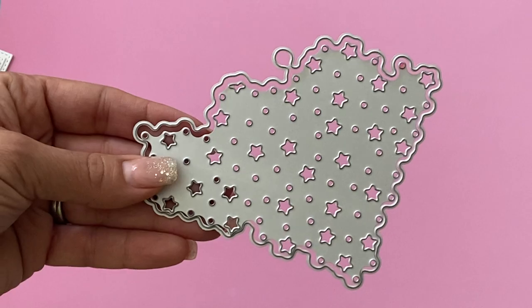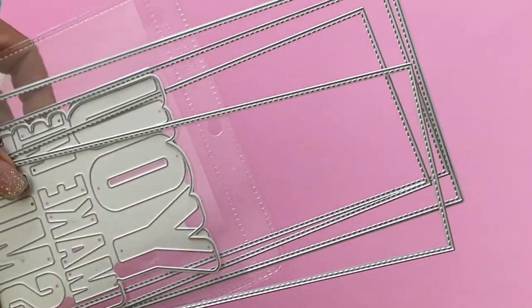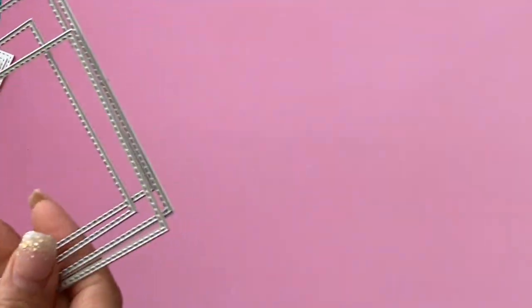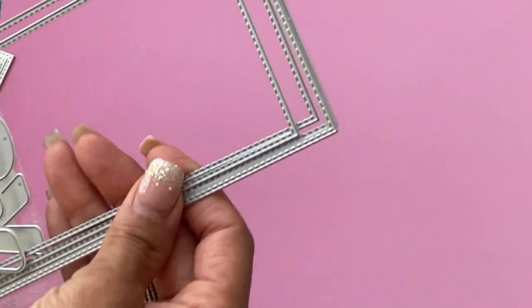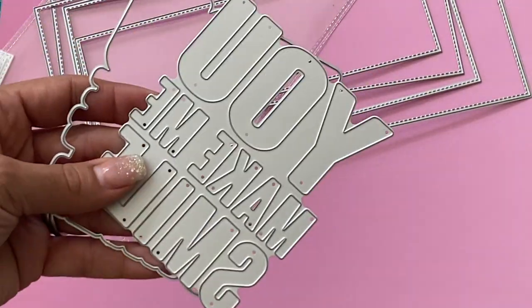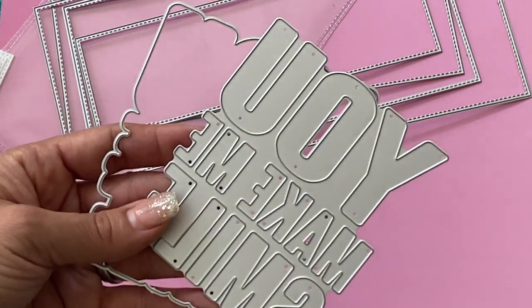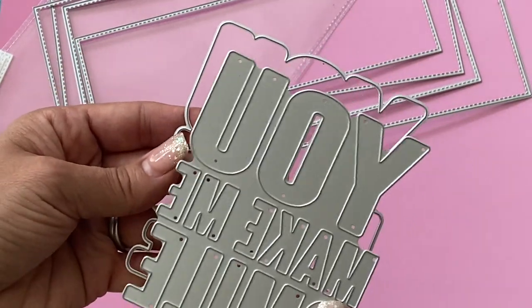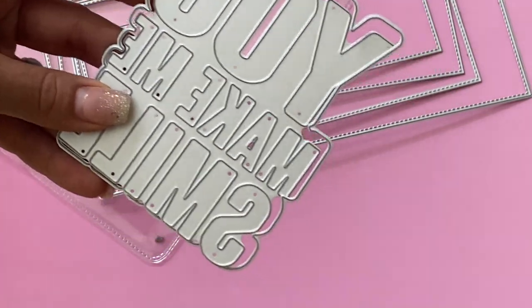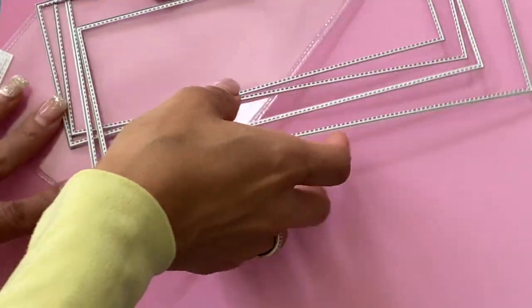I was able to create a slimline card using this die set. I did use a couple more dies from their shop — I used this slimline stitched rectangle set. I really love this die set and it actually comes with five rectangles. I also used this die set right here that reads 'You Make Me Smile.' I love it and I love how big it is. It does come with the shadow piece so you can layer your letters on top of it. So let me show you the card that I made.